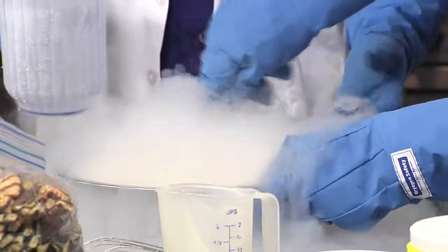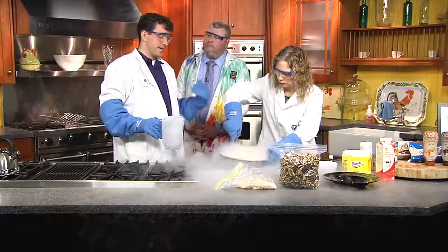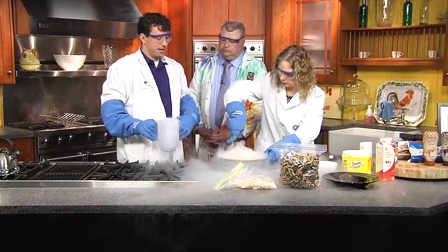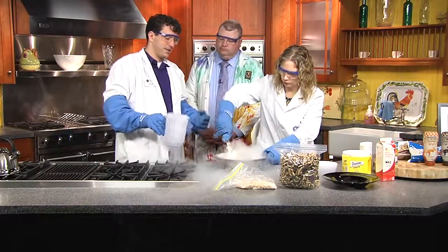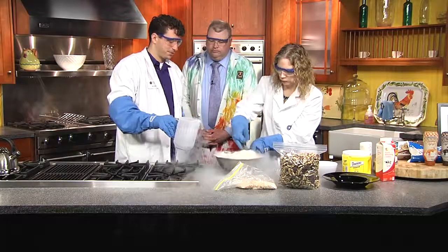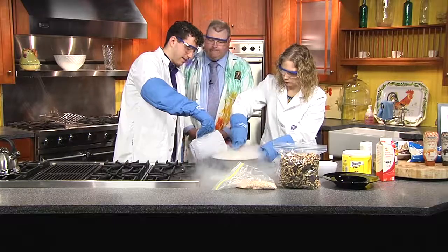So if you happen to miss Ice Cream Wars this year, never fear — it is an annual event. This is our 10th anniversary. We'll make sure that we do it year over year because there's always something new going on at DaVinci Science Center. And this is by far one of our signature events that really pulls people out, gets us something to do with the kids and with the entire family.